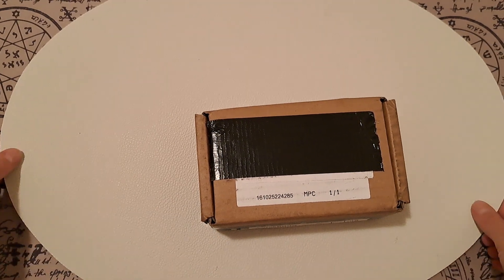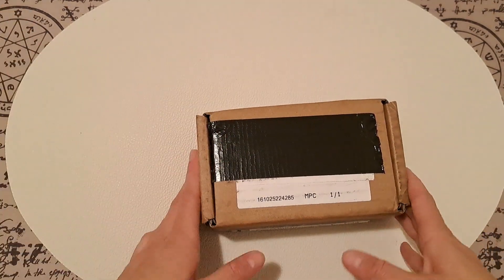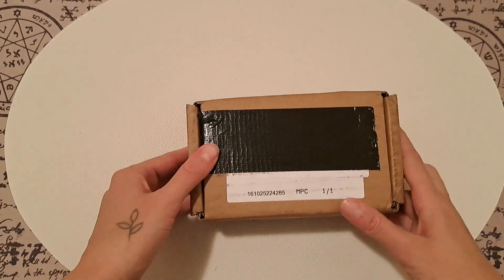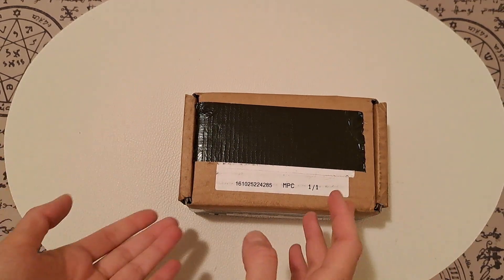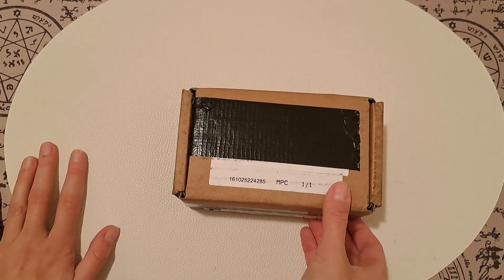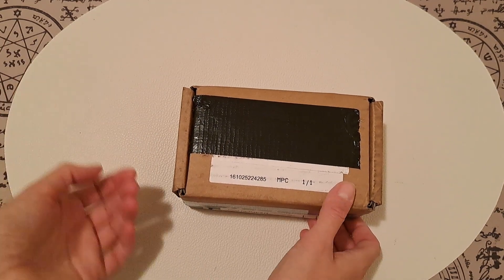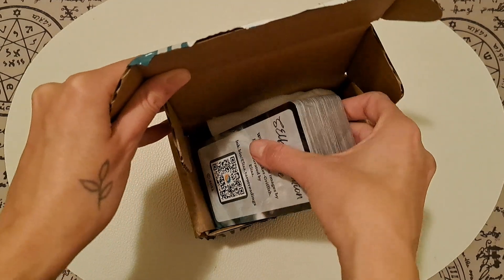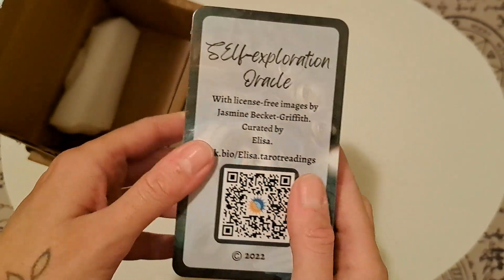Hey guys, it's Alyssa and I'm here to unbox my last Oracle deck. This is the first copy, just arrived from Make Playing Cards, and I want to share it with you and unbox it together. Thank you for being here, and if you're new, thank you for stopping by, and if you're a regular, thank you for being here.